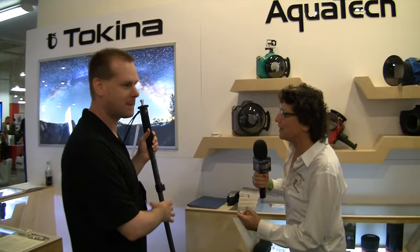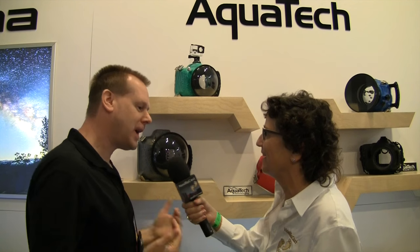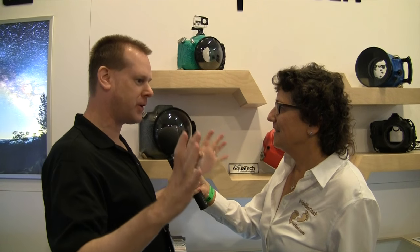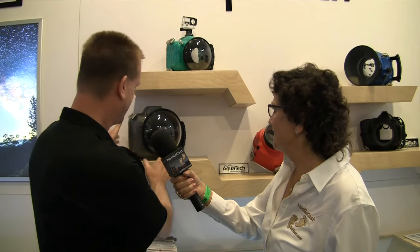Now we're switching over to something impractical for my audience, but it's just so fun. What we're looking at — for the audio audience — are giant bubble-looking things with bright colors in the background and GoPro mounts on top. These are aqua tech underwater housings designed for surf photography, for those shots where the wave is coming right up over the camera.